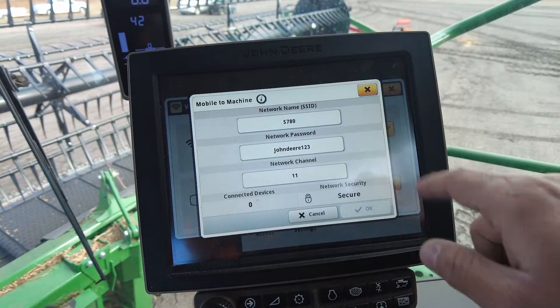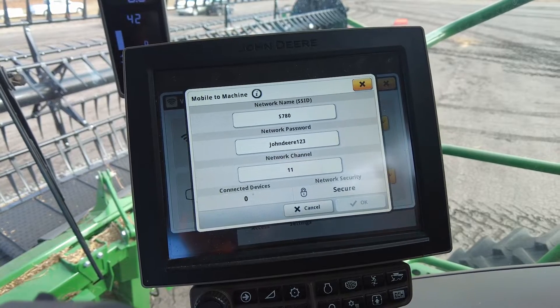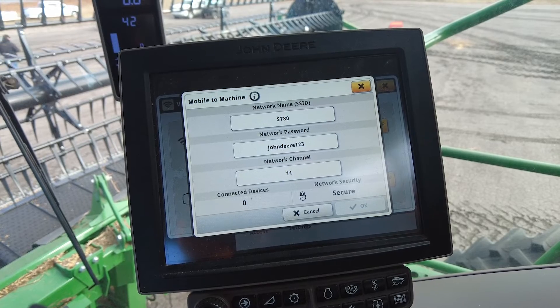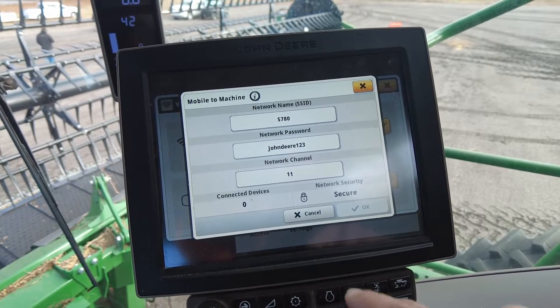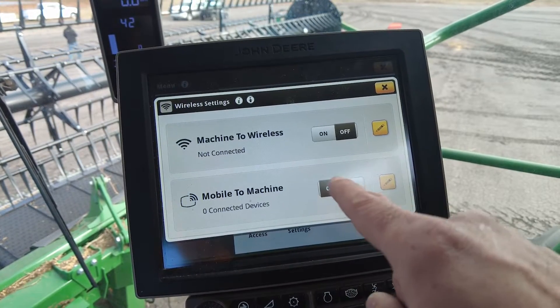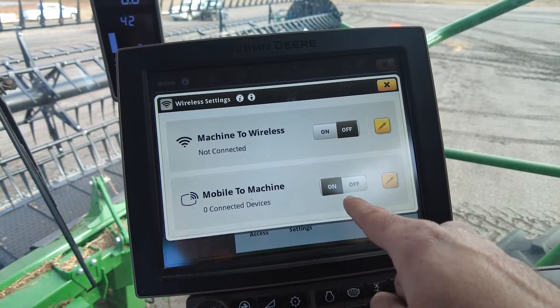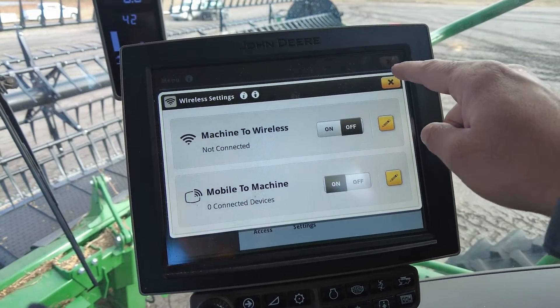The other thing is the network password. When you're setting that up, it has to be at least eight characters. I suggest using something easy and the same as what you use in the other combine so they don't get mixed up. Once that's set up, verify that your Mobile the Machine is on — that's the only way the grain cart tractor is going to connect to you, so make sure that's there.